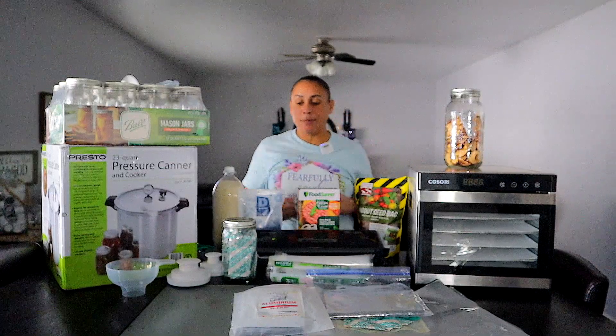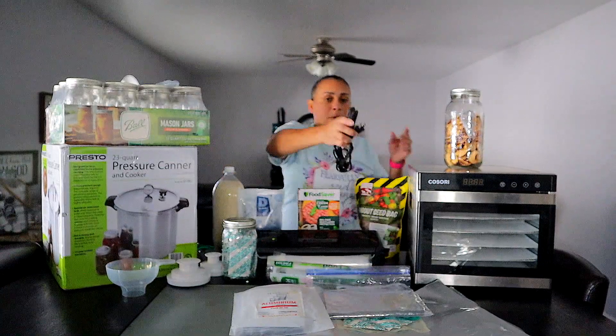Another great tool I didn't mention before is a small hair straightener. Normally to seal Mylar bags, people have used a clothing iron, but it's a little cumbersome. This is very inexpensive — you can find one for about $10 on Amazon. You heat it up and seal the bag by going across from one side to the other with your hands. It's a lot faster and easier, so it is an excellent alternative for sealing your bags.